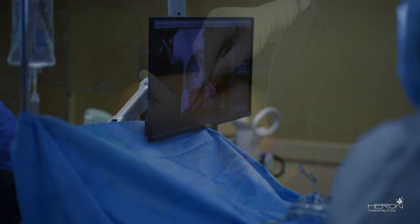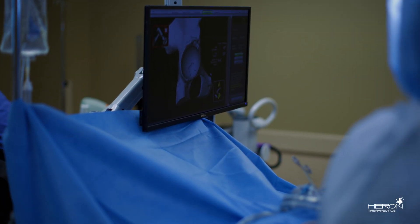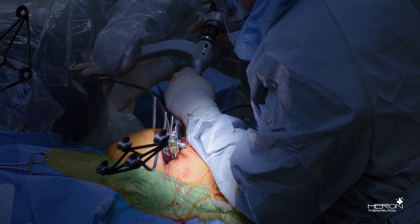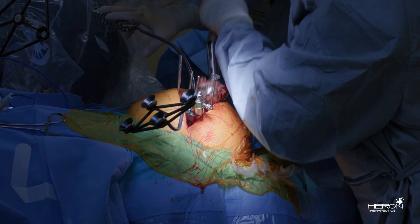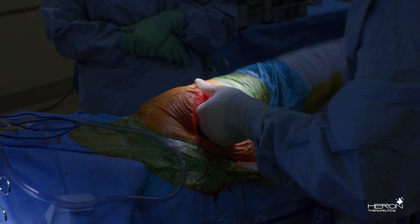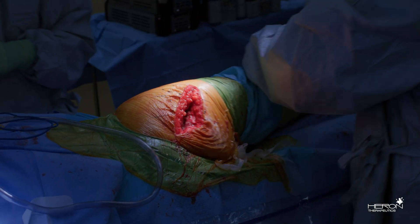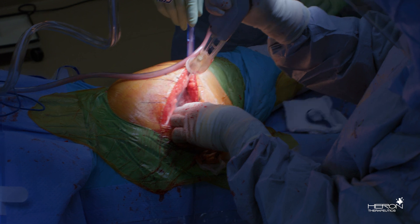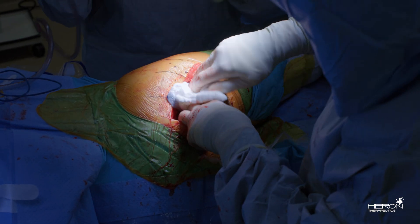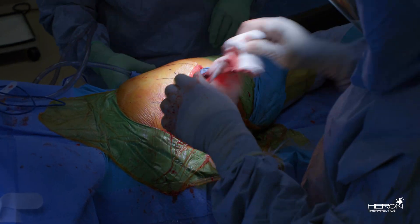I do a direct superior approach and a robotic total hip. The video is going to show us doing a total hip replacement with the robotic arrays in place. We're just completing insertion of the implant, we're going to reduce the hip, put it through a range of motion, and after that we're going to irrigate the wound. You want to make sure that you dry the wound completely before applying the Zen Relief into the wound so it doesn't get diluted.